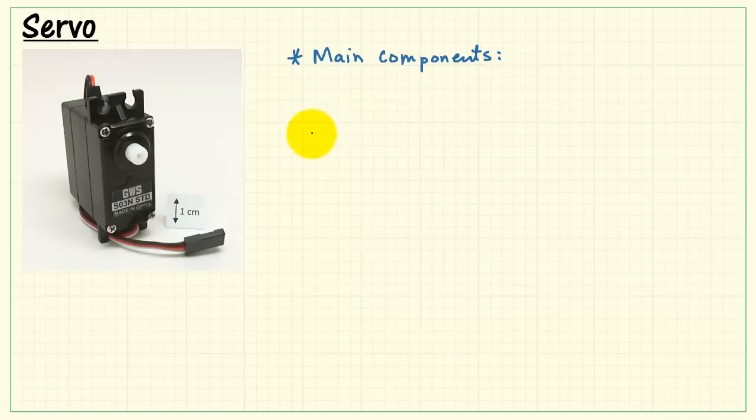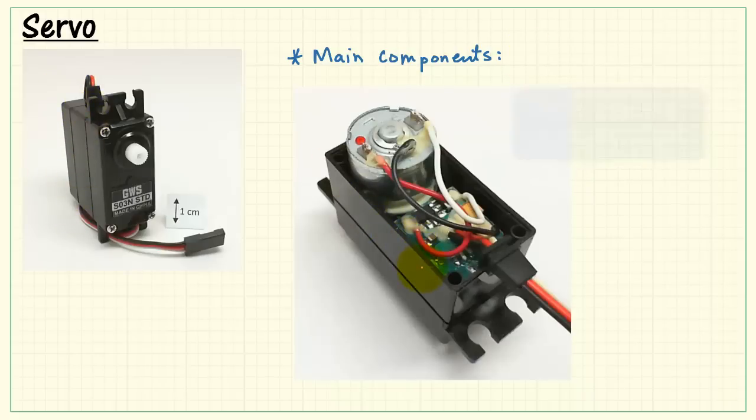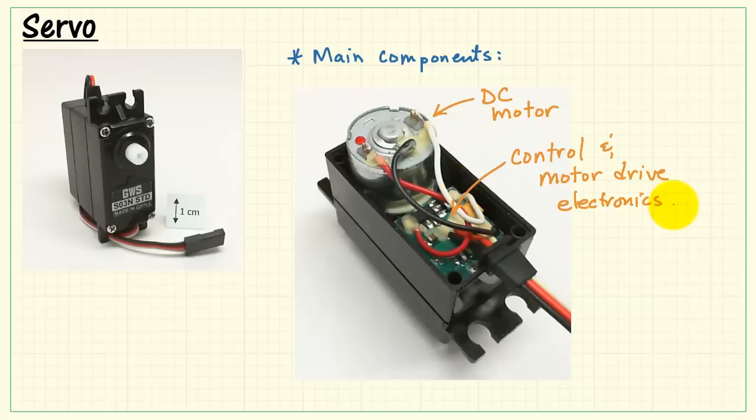Now let's take a look at the interior of this particular servo unit. I've opened up the backside, and this exposes the DC motor and controller board. Here's the DC motor, and the little electronics device corresponds to the controller and motor drive electronics.